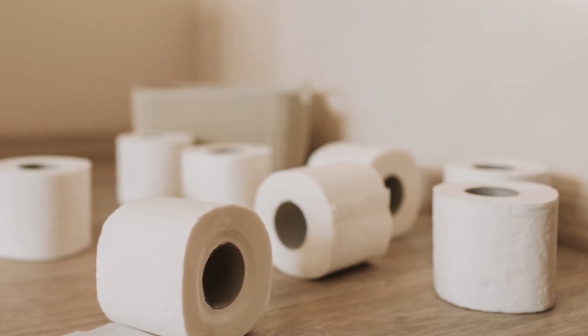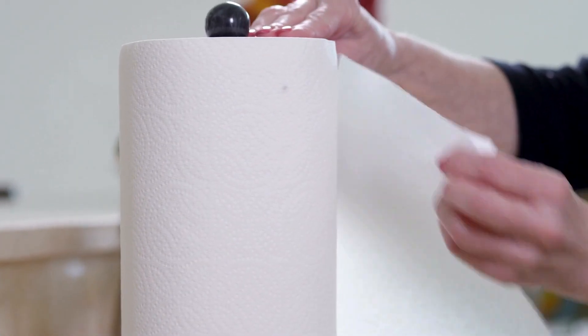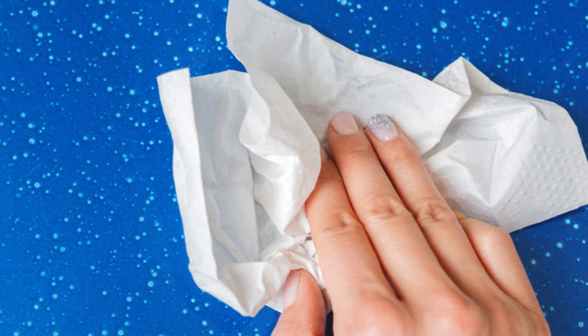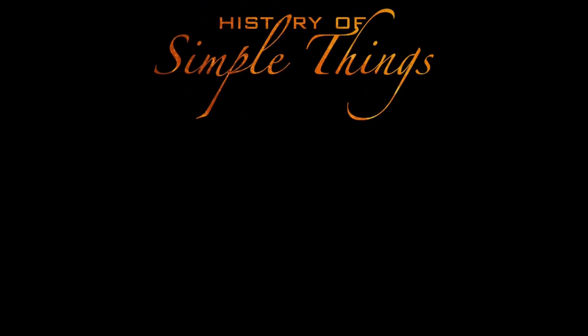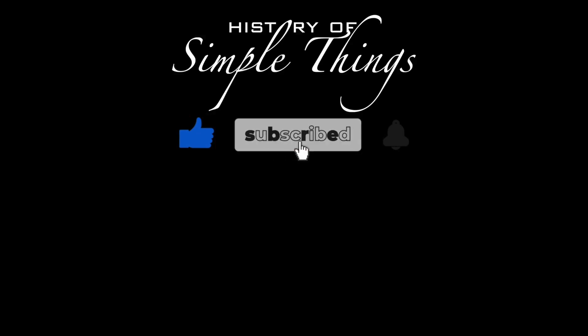So there you have it. Those tiny embossed patterns on paper towels aren't just for decoration — they play a crucial role in improving absorbency, strength, and usability. The next time you grab a paper towel to clean up a spill, you'll know there's a lot more going on than just a simple sheet of paper. Whether it's for soaking up liquids or making the towel stronger, those embossed patterns are the unsung heroes of everyday cleaning. Thank you for watching. If you have suggestions for our next video, feel free to share them in the comments below — we'll be sure to give you an acknowledgment for your contribution. Don't forget to like, subscribe, and stay tuned for more stories woven through the smallest details.